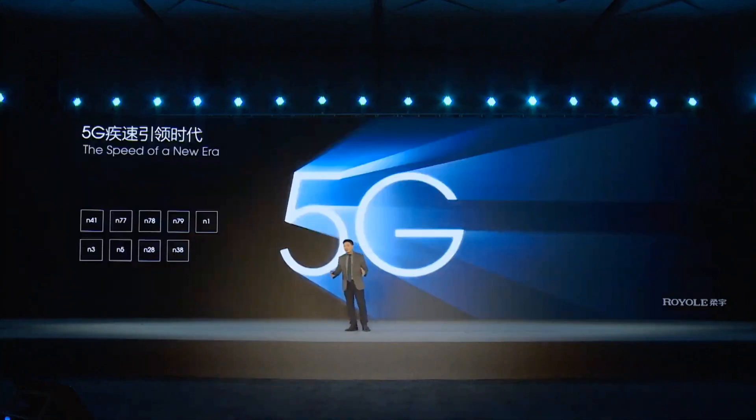We also have new 5G technologies for the FlexPi 2. For the FlexPi 1, we supported 4G but not 5G. Now we have the most advanced 5G technologies, supporting nine different bands globally. Global coverage includes China, North America, Europe, Southeast Asia, and other regions.